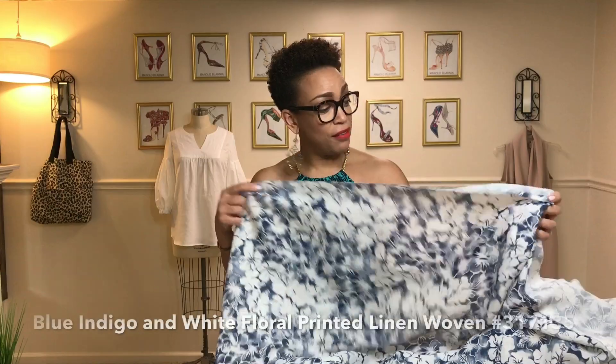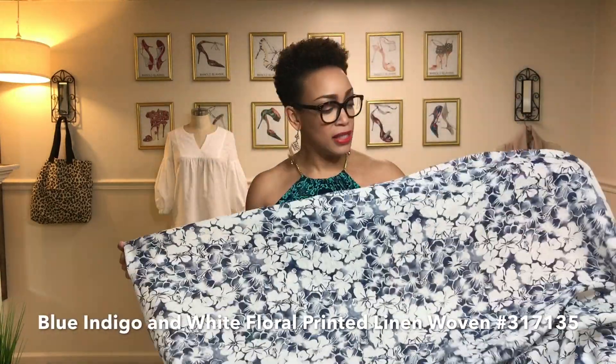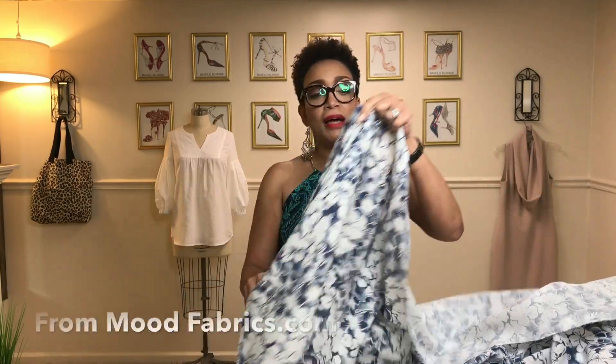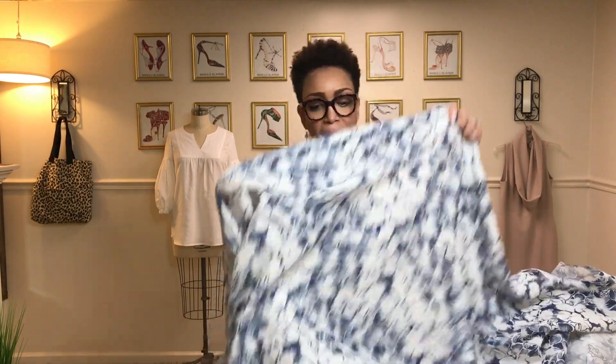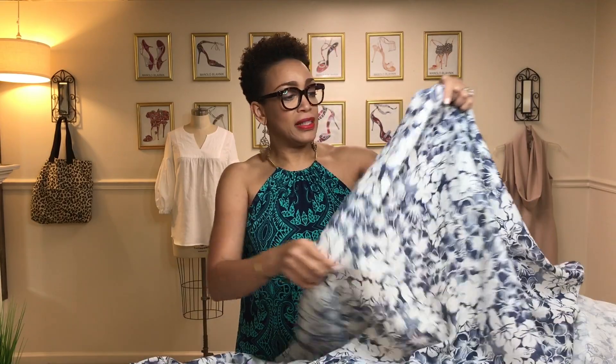Even though for this haul I went a little rogue with my buying — I usually have a definitive plan on what I'm going to make — not so sure on some pieces, but we'll figure it out. With this one right here I definitely know what I'm making. This is a blue indigo and white floral linen print and this one is from Mood Fabrics. What I like about this particular linen is it's crisp — it has a very crisp hand but it's still lightweight and summery. It's a little heavier than a tissue weight.